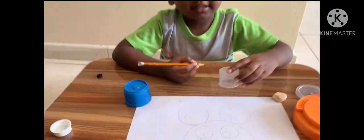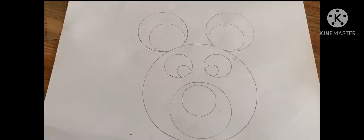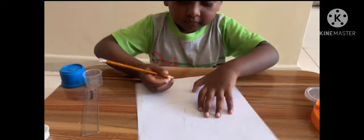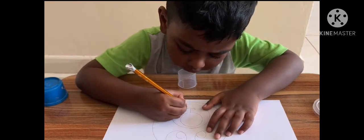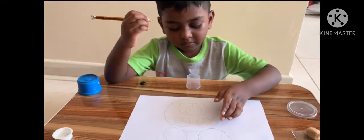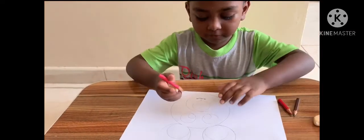Like this. Now, I'm going to try smiling. Go. Face is ready.